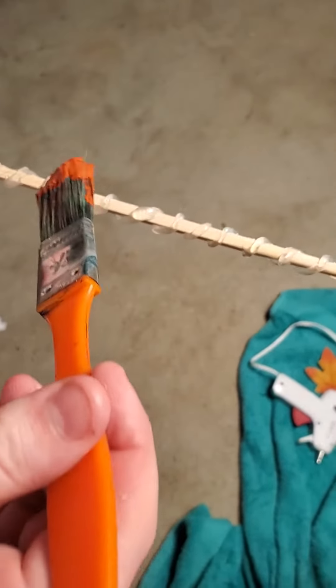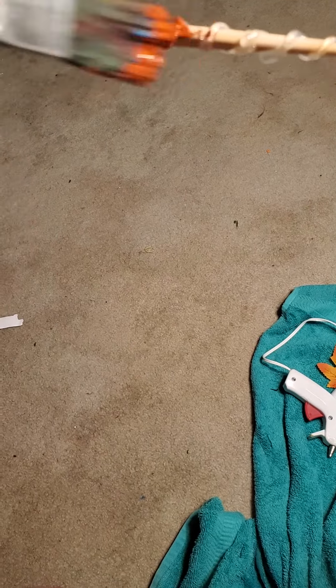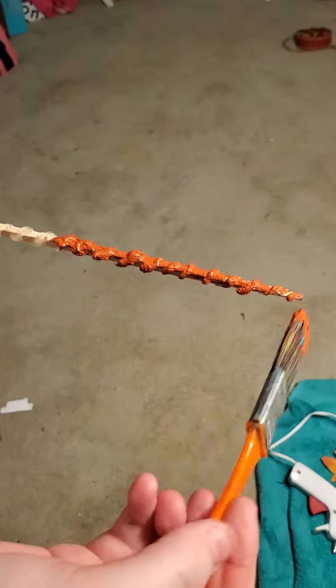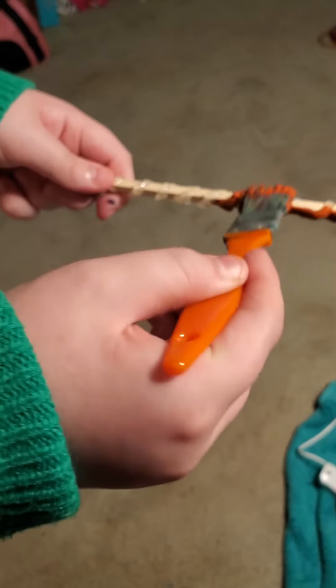So now we're going to paint it. This is painting it — see how easy it is? It's just back and forth, or up and down strokes, whatever you want to do, because the paint's going to get in there. And it doesn't have to be perfect, because again, it's exactly how you want it to be. It's personalized to you.